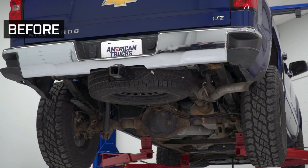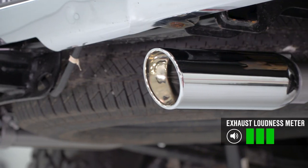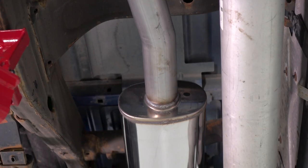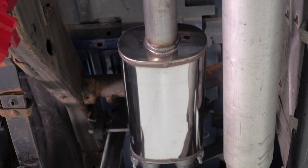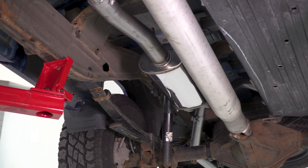If you own a 2014-to-2018 5.3-liter powered Silverado or Sierra and you want one of the deepest and throatiest cat-backs available for your truck, you should be checking out the MF Series cat-back from Magnaflow. This system gives you a healthy three out of five on the loudness meter, really opens up the sound of the 5.3 motor. Unlike some other systems that might cost a little less, this system does not get sloppy, gurgly, or raspy. The MF Series muffler is a straight-through design but it is baffled and chambered, so it really tunes the sound profile of the 5.3 motor, giving it that really deep, almost muscle-car kind of sound.